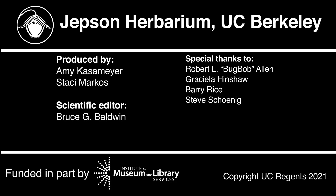Thanks for watching and learning more about the genus Fremontodendron. Stay tuned for more Jepsen videos.